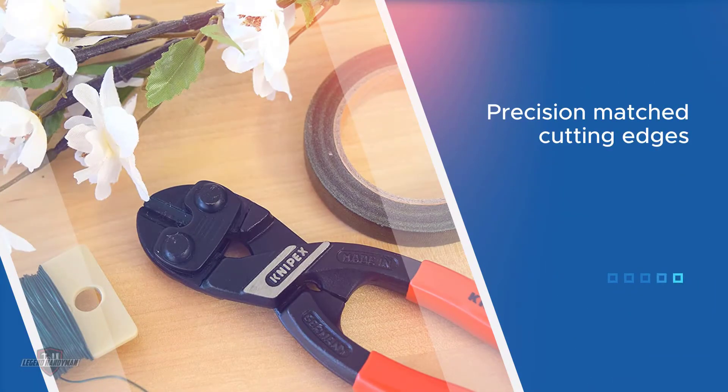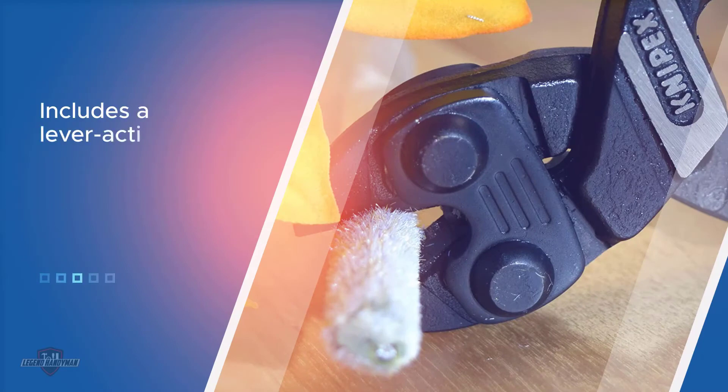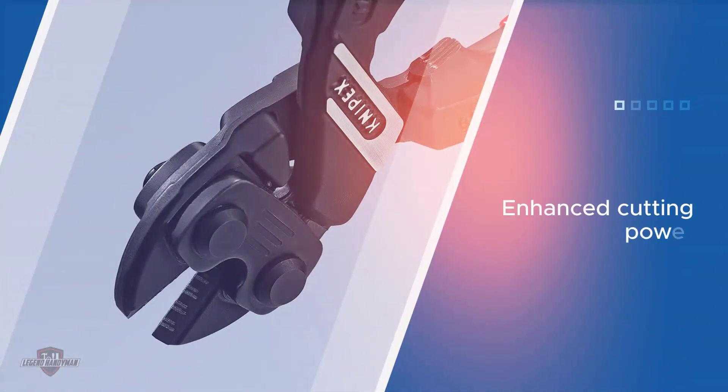This cutter is configured with chrome vanadium electric steel. It is a high-lever cutting tool that includes a lever action mechanism applying 20 times more physical force for superior and enhanced cutting power with surprisingly less effort. With the use of vanadium steel, it is assumed to be long-lasting.